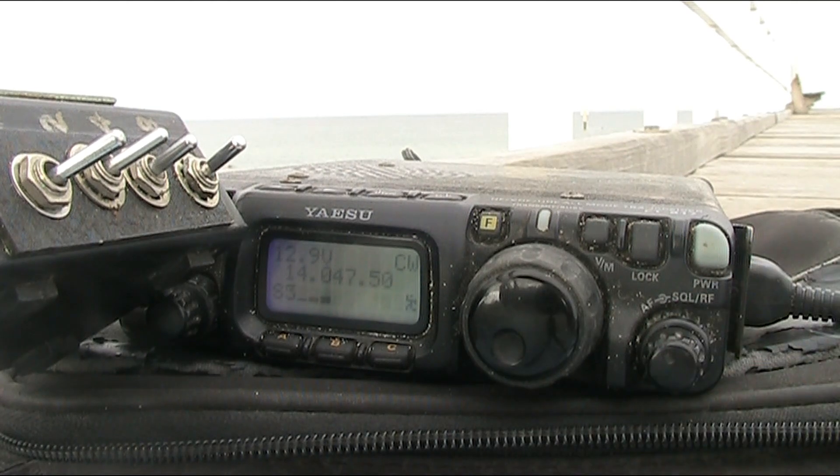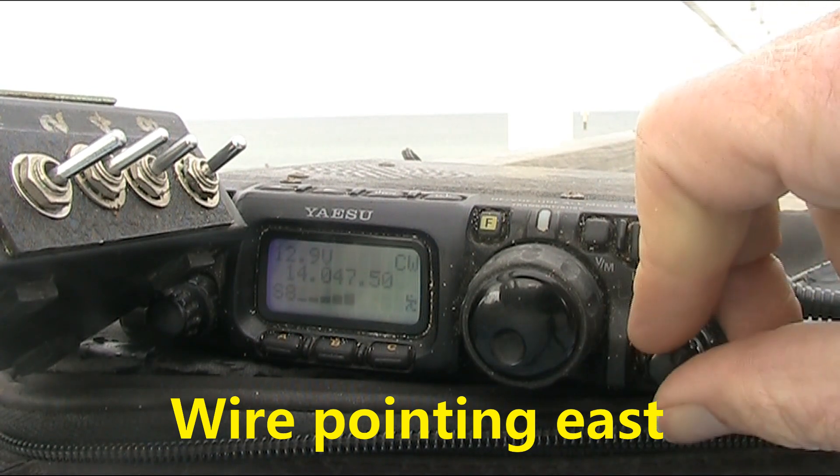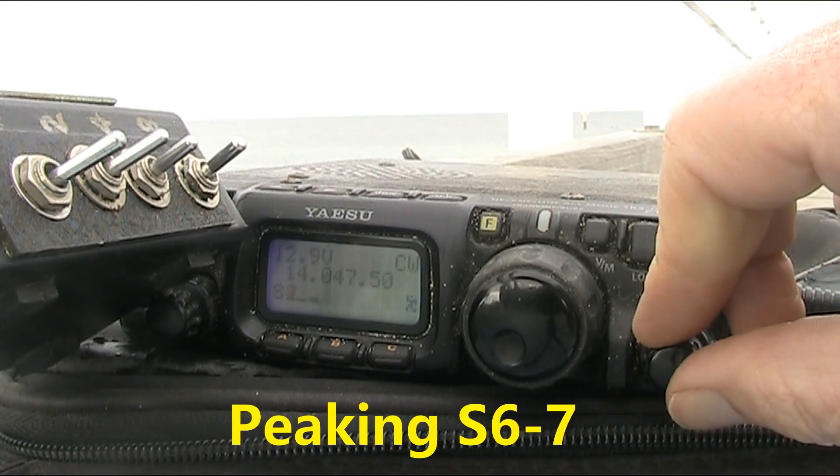I've got the wire sloping inland, away from the long path which is over the water. I'll now just move the wire and see if that changes reception.